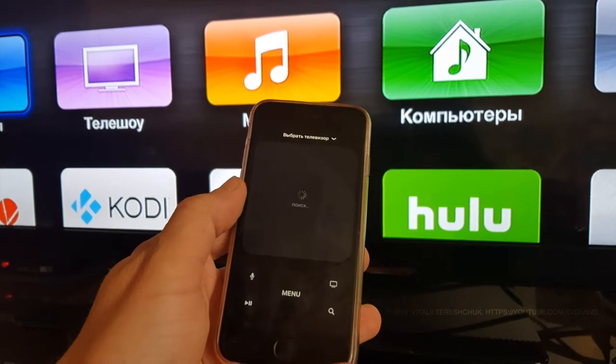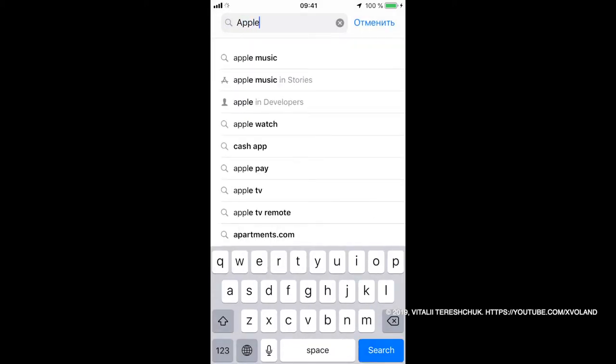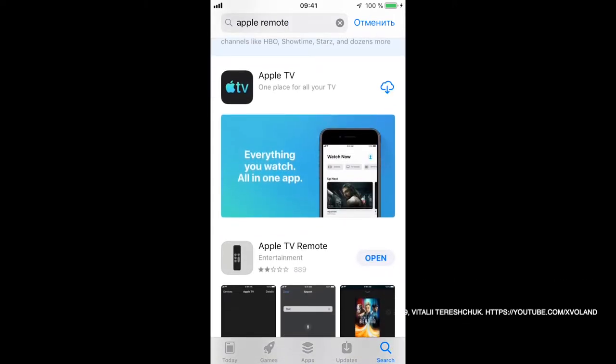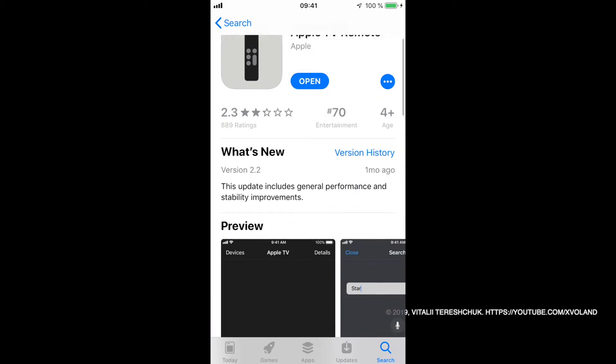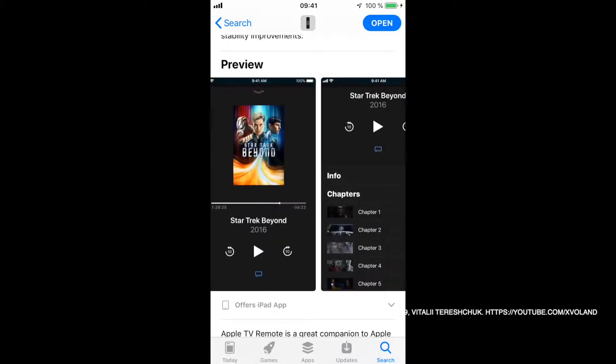Repeat my steps: go to the App Store and find the application Apple TV Remote. By downloading it you can connect to your Apple TV and easily manage it remotely. It seems to me it's even more convenient to manage.